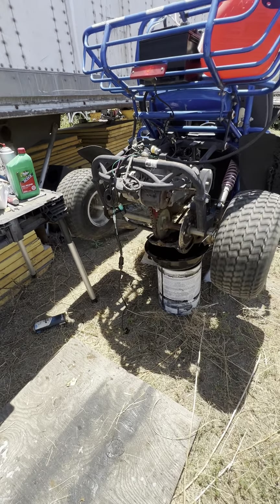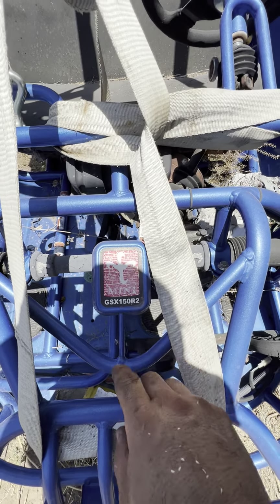A two-seater — it's a little GSX-150 R2.